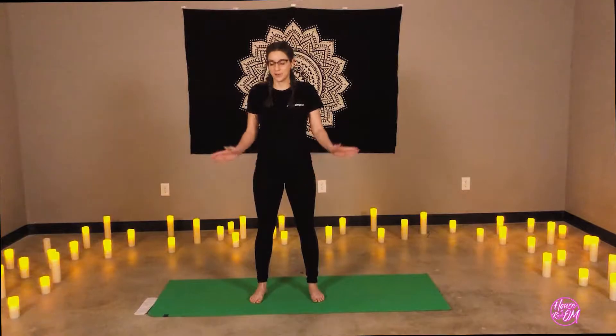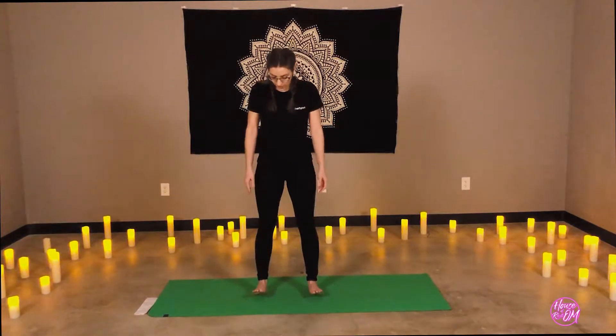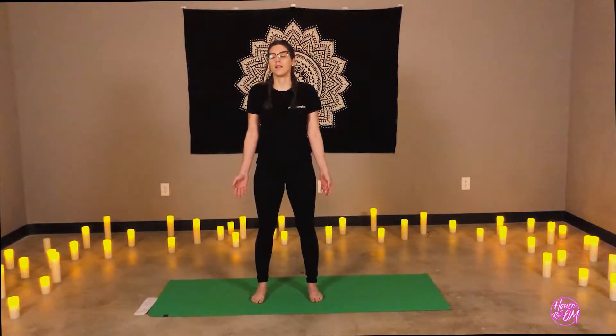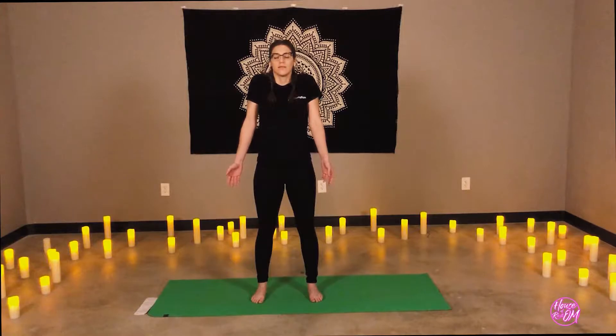Let's begin in a standing position. Feet are hip-distance apart or wider, standing mountain pose. Let's take a deep breath in through the nose, release through the mouth. Let's do two more of those, maybe rolling the shoulders back. Letting go of what no longer serves you. Inhale. Exhale.